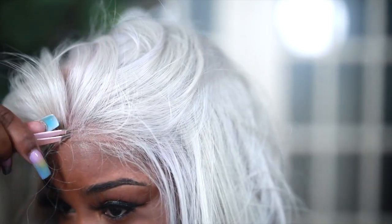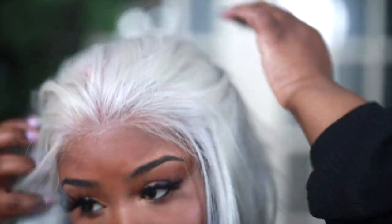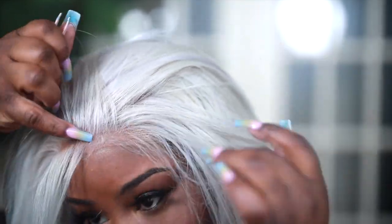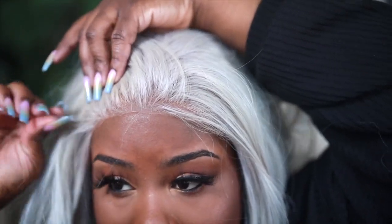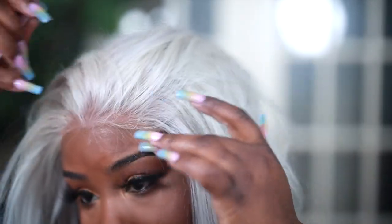These units come with a nice amount of parting space. I'm only going to pluck from here to here — I'm not going to worry about the size of the wig because I'm not going to be wearing this off my face. As you can see it's already starting to look a bit more natural, so just keep plucking.